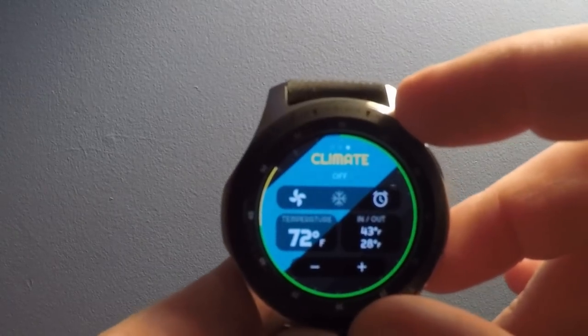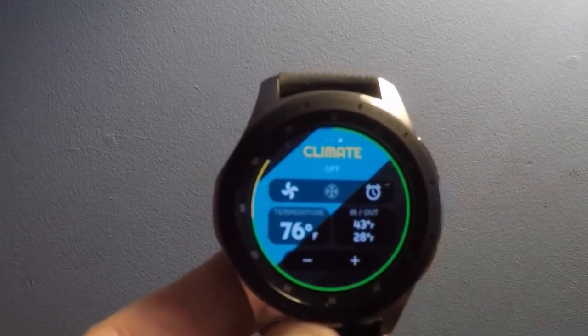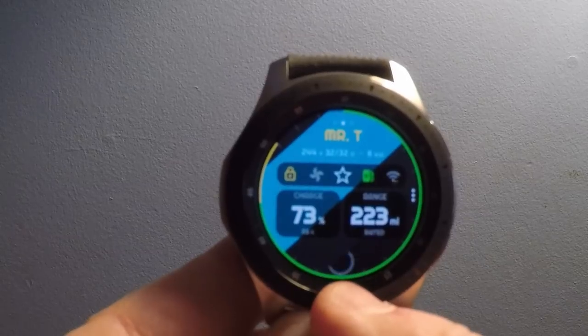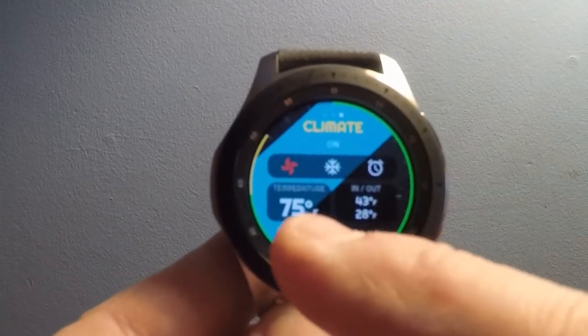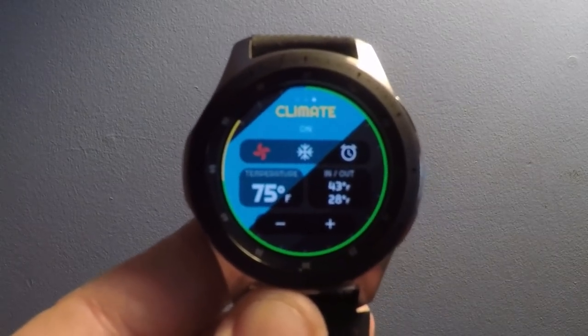The next tab is climate. If you watch, I can go ahead and turn the climate up and it will flash. You'll get the spinning circle until the climate turns on. There we go — climate is on. Now if we go to the climate tab, it shows the fan icon is red, so the climate is on.